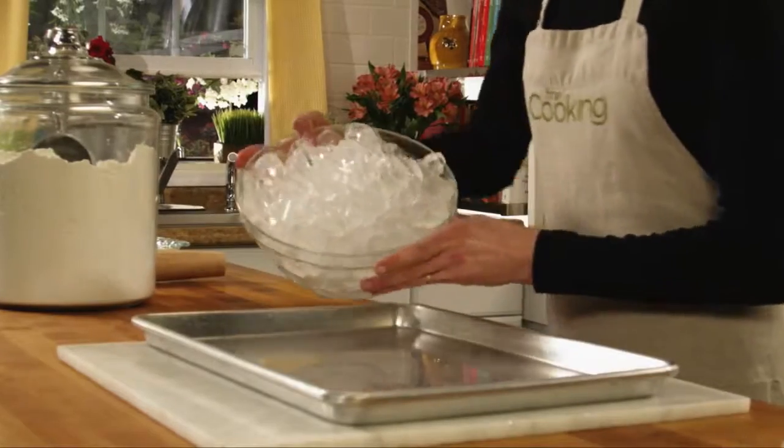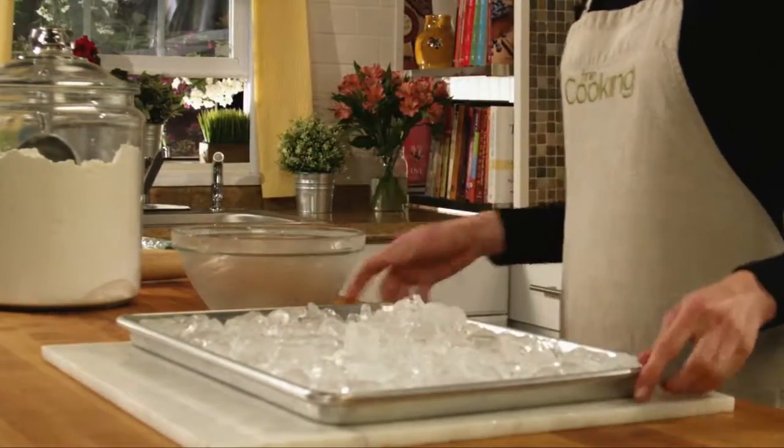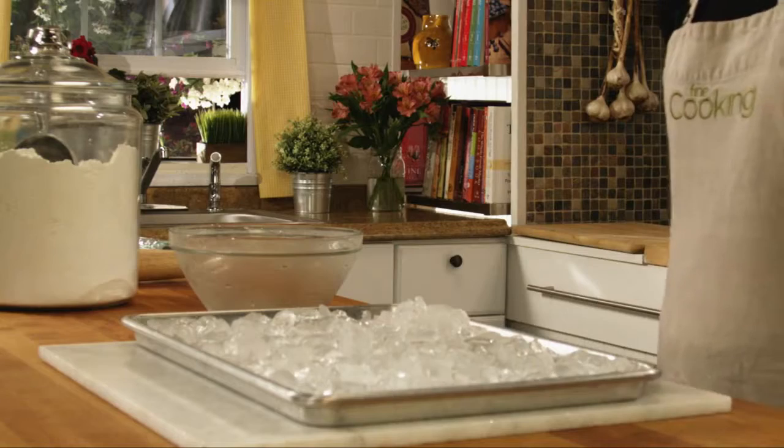This tip comes from Tim Derrickson of Houston, Texas, so he really knows his hot weather. He points out that if you keep your countertop cool, the dough will stay much more manageable. So to do that, take a large baking sheet full of ice and leave it on your countertop for about 10 to 15 minutes.